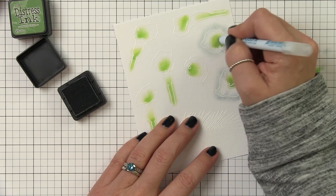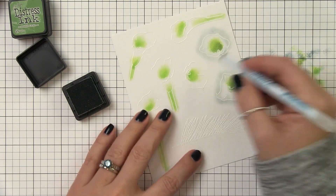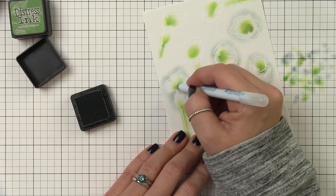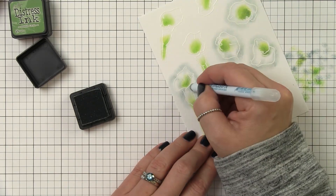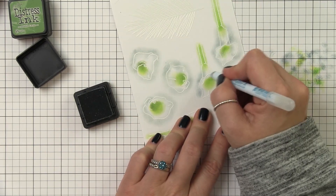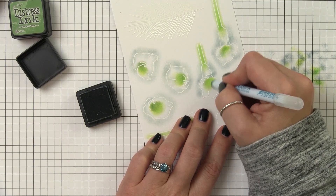You can always take some of that color and add it to the center as well to deepen just the very center where the calla lily would be recessing down. I'm going to continue doing this for all of the remaining flowers and I will vary the intensity - sometimes a little heavier, sometimes a little lighter. Not every single flower is going to look exactly the same. Honestly it works best if you just don't overthink it. If you're trying to make everything look exactly the same it's going to drive you crazy because you're applying ink with a sponge. Just go at it with the goal of adding color.